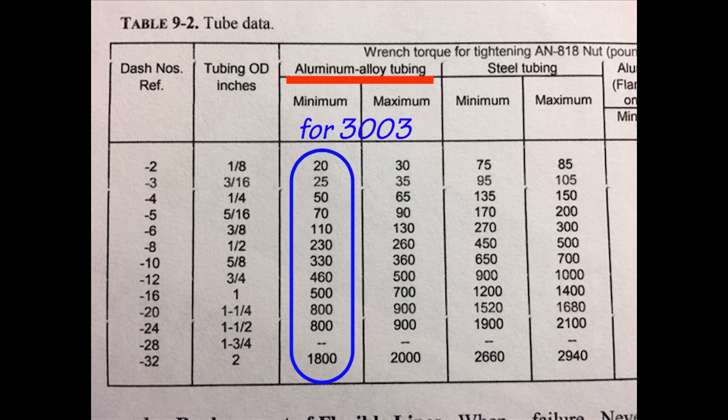We simply run down the column and match the tubing size we are using to find the values. For example, dash-6 — which is 3/8-inch tubing — requires a maximum torque of 110 inch-pounds for our 3003 tubing. For the 5052 tubing used in certified aircraft, the range is 110 to 130 inch-pounds.